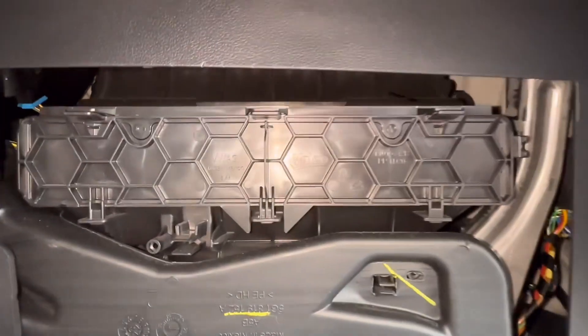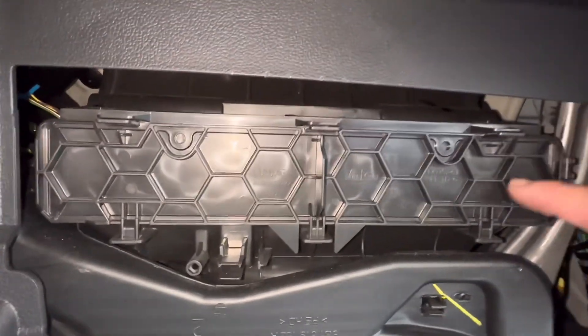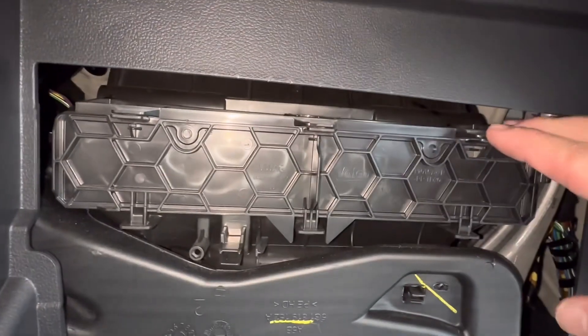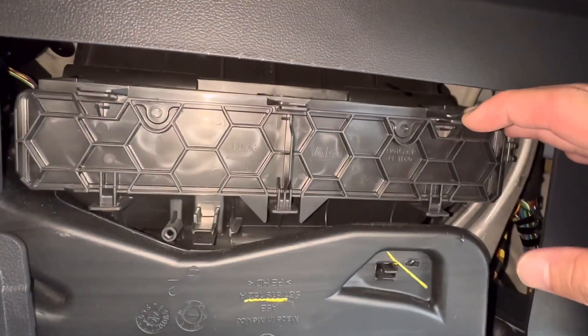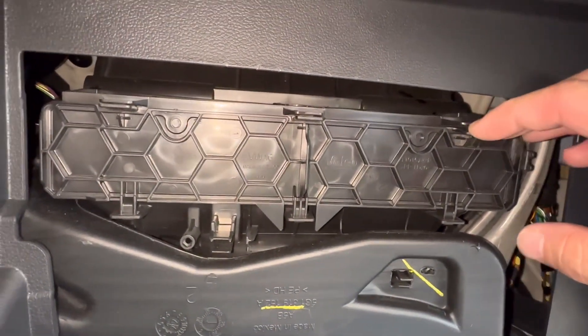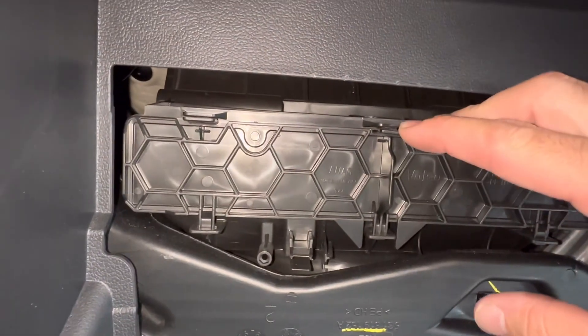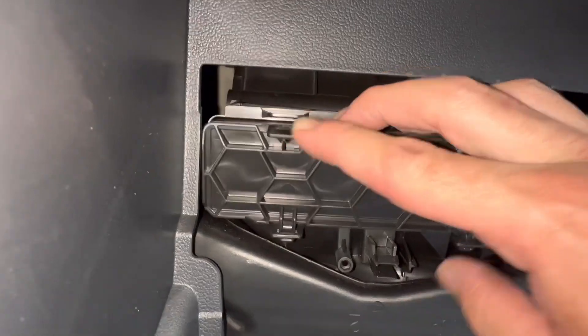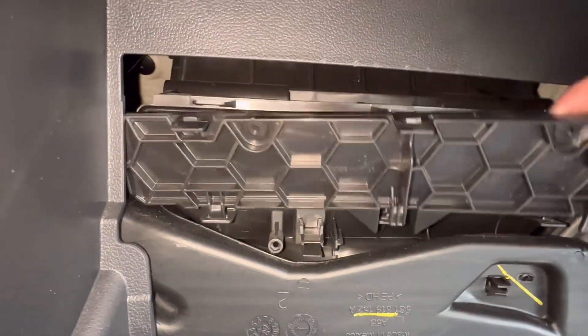Then you can lower the glove box down. This is where the cabin filter is. This door is going to come off — you're going to have these three clips right here that you're going to need to push down on. They can be kind of hard to do with your fingers, so push them down and they will come right off.